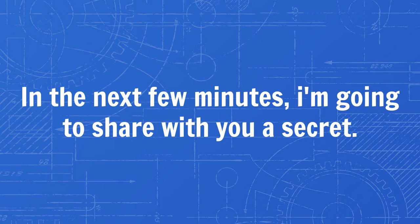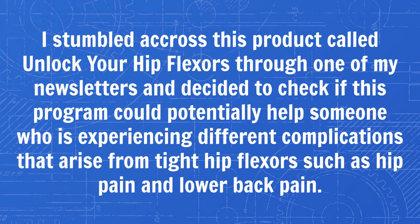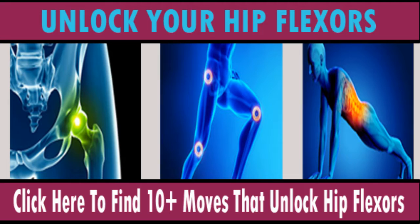I stumbled across this product called Unlock Your Hip Flexors through one of my newsletters and decided to check if this program could potentially help someone who is experiencing different complications that arise from tight hip flexors, such as hip pain and lower back pain. I personally did not have any problems with my hip flexors and never had, so I didn't purchase this program to heal myself, so I want to mention that I cannot give my personal experience of using it.